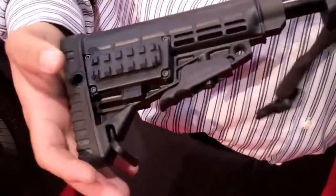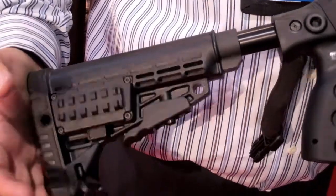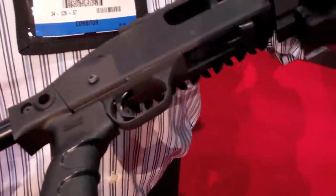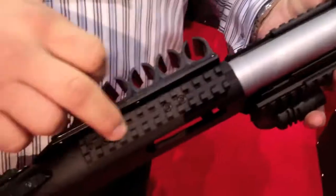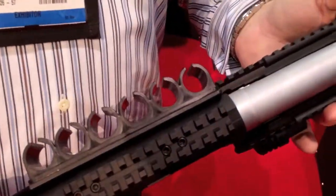It's got a buffer system built into the stock so the recoil doesn't kill you. It also comes with a rail on top for mounting any accessories you want. This will be the next step in personal defense.